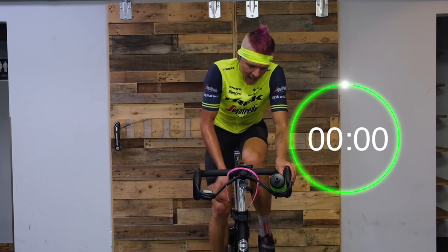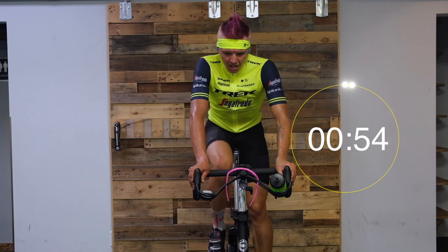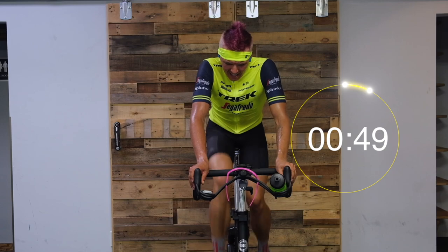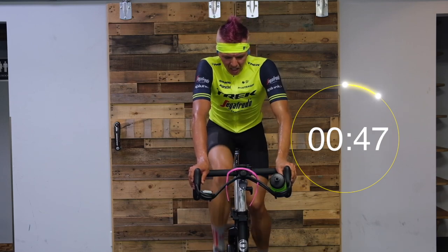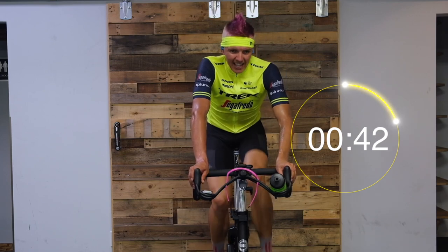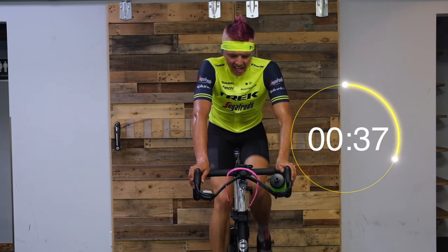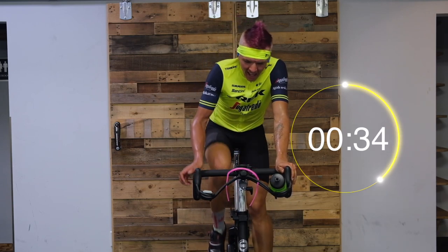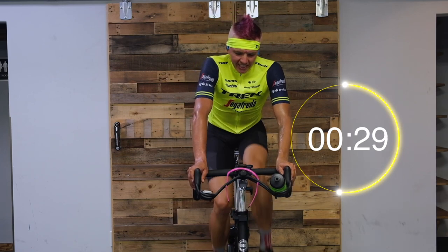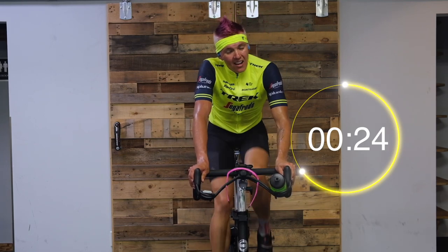In three, two, and rest — active rest, not passive. Still doing a little bit of work here, about 50% of your threshold, only a 5 out of 10 RPE. 30 more seconds here, then we're going into round three of three.